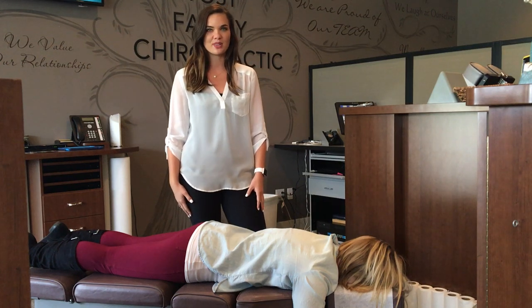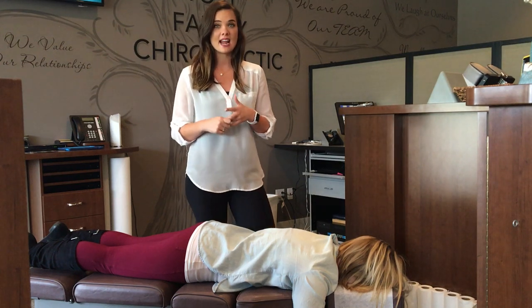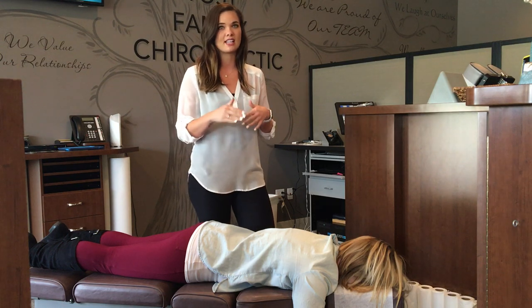Hey everyone, this is Dr. Nicole Davis with the Oaks Family Chiropractic, and today I'm going to show you how we adjust a subluxated rib.